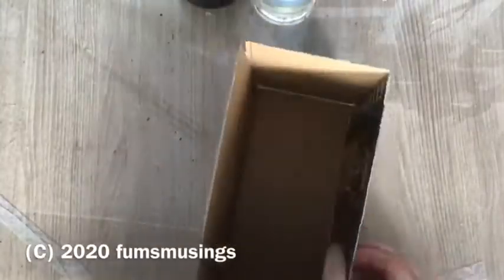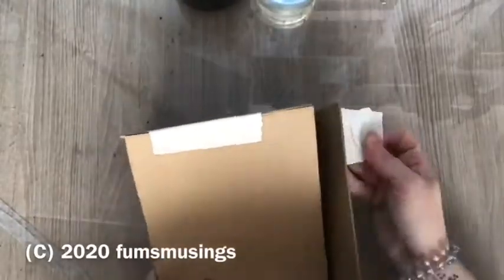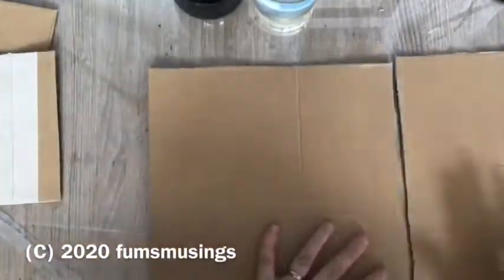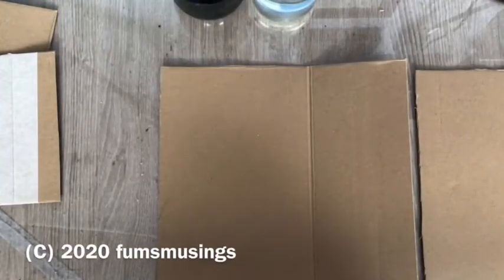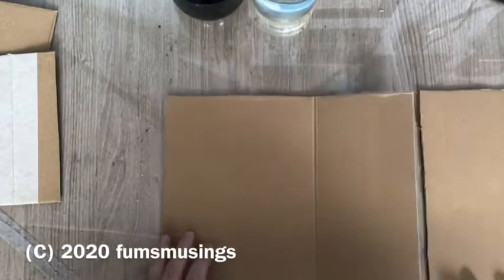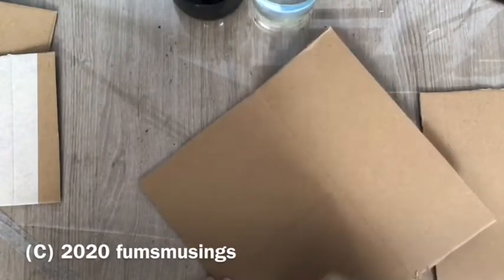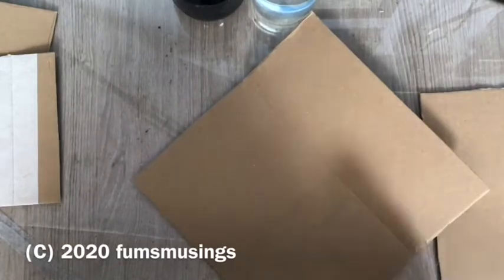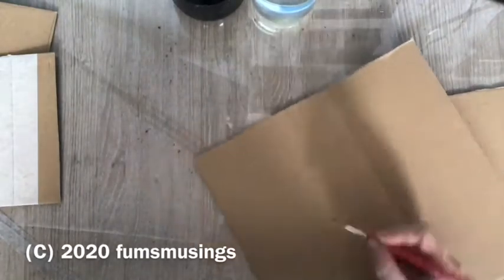Hi everyone, I wanted to show you a book nook that I made recently. A book nook is a little miniature that you make to fit into a bookcase. I wanted to make one that would fit in between my sketchbooks on my sketchbook shelf, so I made mine a little bit bigger. Obviously what you'd need to do is basically make it the height and depth of the books on your shelf.